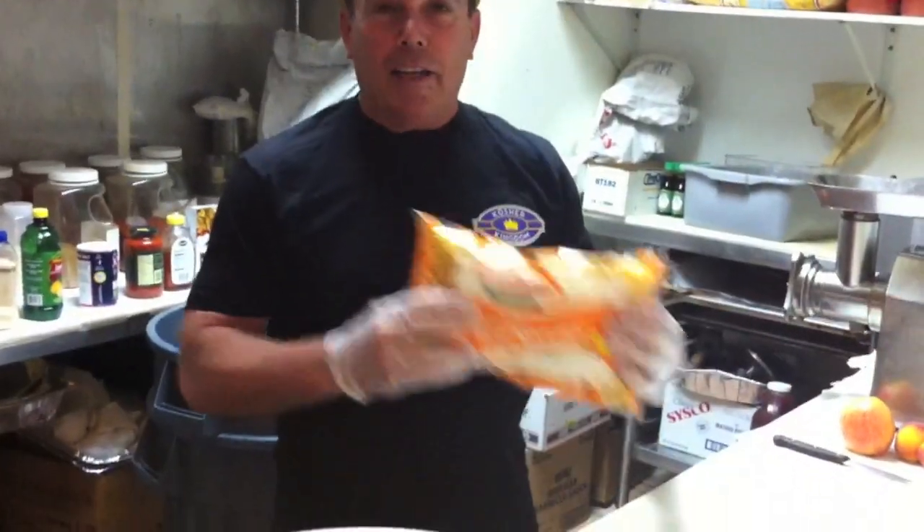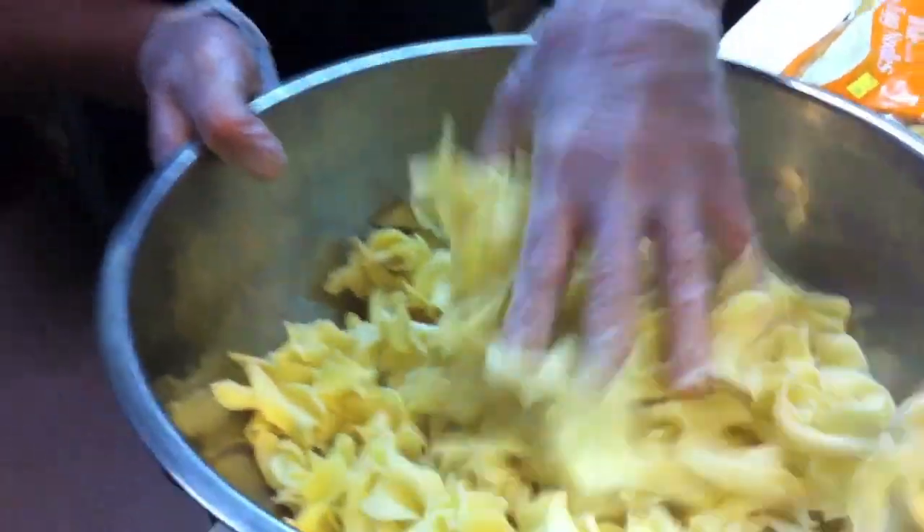You take your wide noodles, boil them up for five or six minutes. The noodles will come out boiled looking like this.